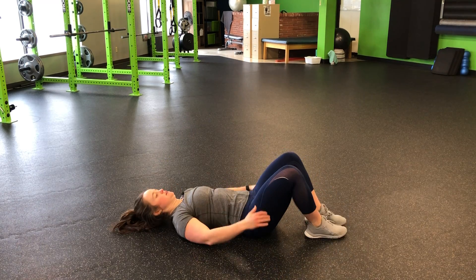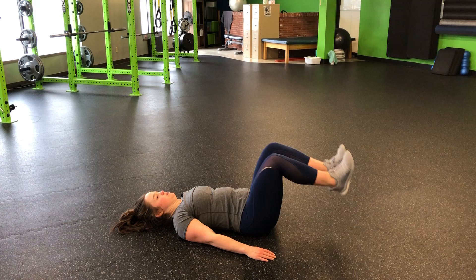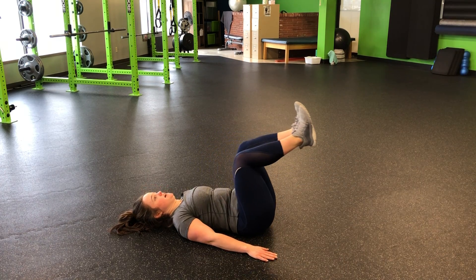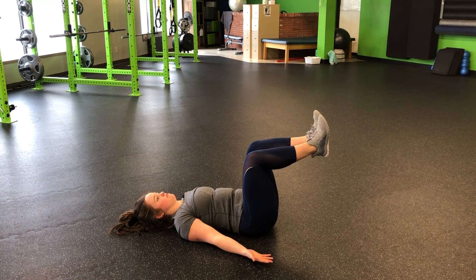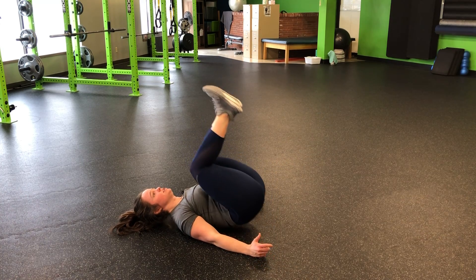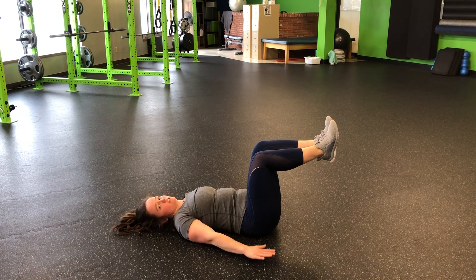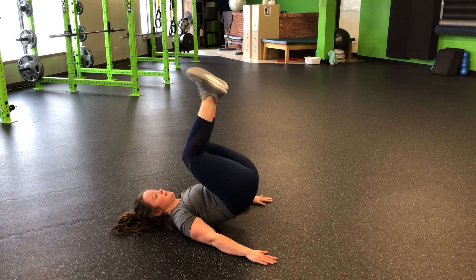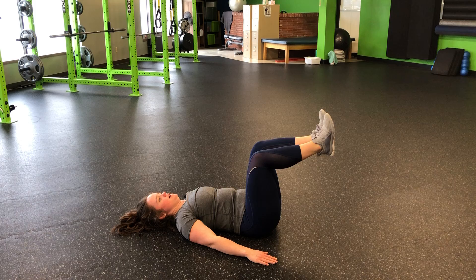As I lay down nice and flat on the ground, feet can come up and I'm going to curl one vertebrae at a time and come back down. Hands facing up is a little bit more challenging. Hands down, you have a little leverage — we can press into the ground a little bit, one vertebrae at a time, peel it off the ground and then come back down.